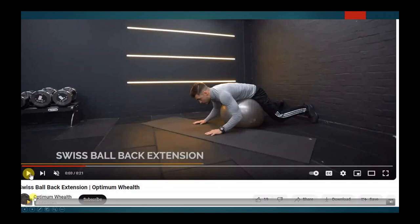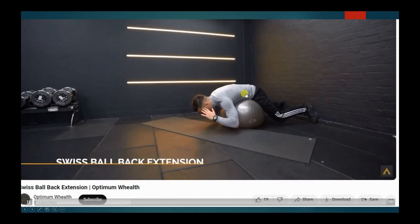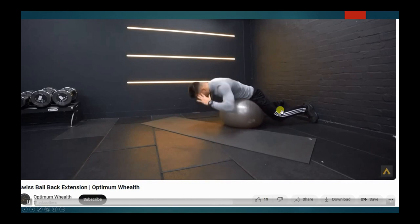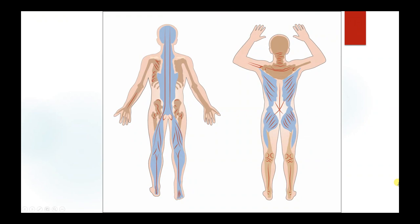First one — check out Optimum Wealth if you can, they've got great YouTube content. This is a straight Swiss ball back extension. You can see the feet are on the wall. He's draped over the ball, belly button on the North Pole, and then he's just going to straighten up. Don't extend all the way back — just go to a straight line between the knees and the shoulders, and you're going to feel that contraction in the low back. You'll have to do lots of reps for this. Don't grab any weights, just use your body weight.